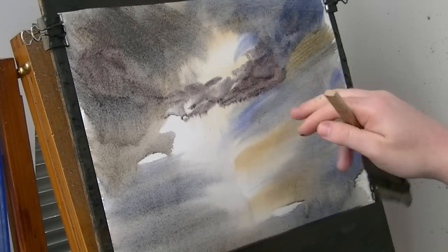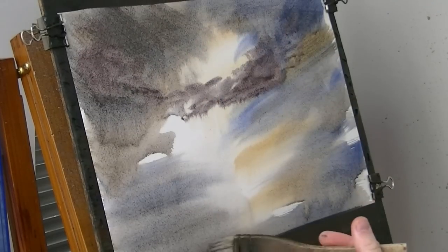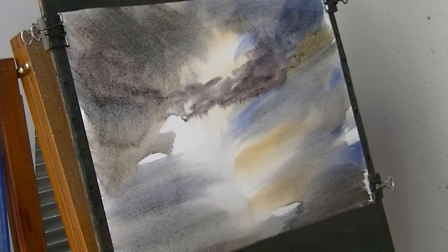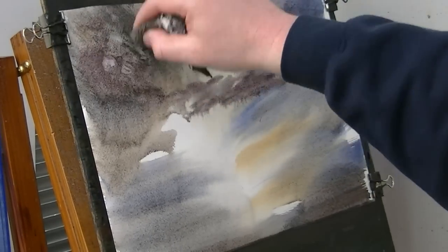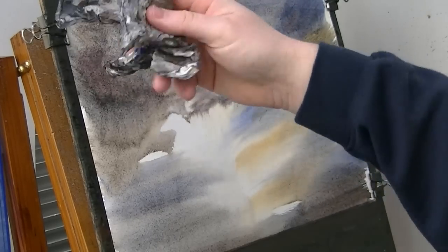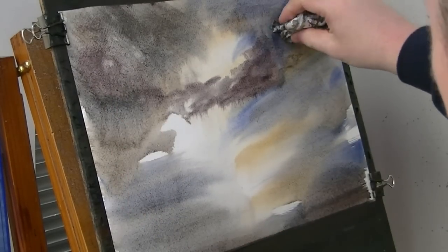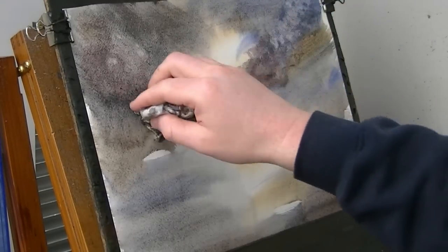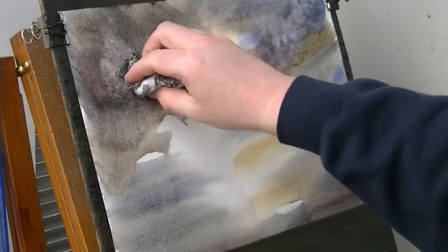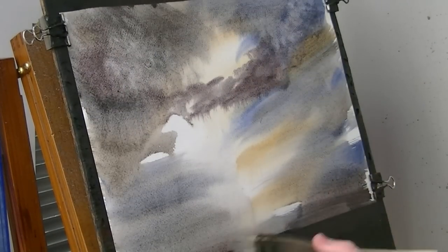The horizon is going to come up somewhere like that so I can't go any further than that. Once I pour the water, it gathers at the bottom of the paper. A few little clouds. You can use a cleaner tissue than this if you like - I've had this one in there for a couple of weeks. It's getting a little bit dirty, so the paint doesn't come up as well, but you can make more subtle clouds.